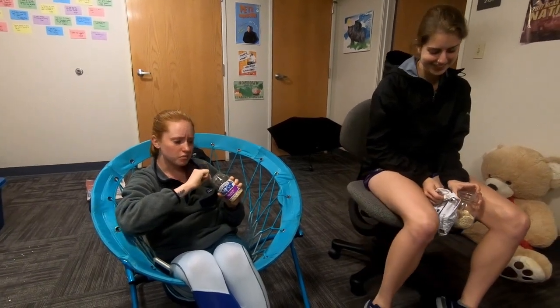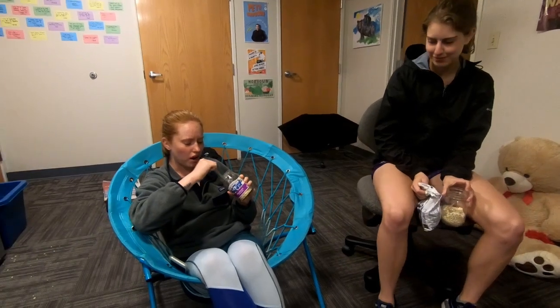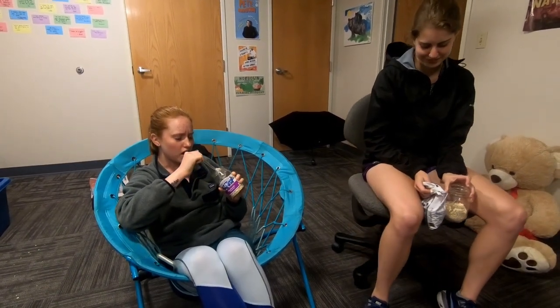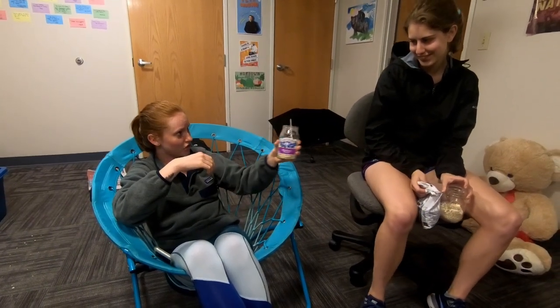To get the digestive system going. Finished it off with some coconut water and some raw fresh pressed almond milk. Yours sounds really good. Would you like to try some of mine?